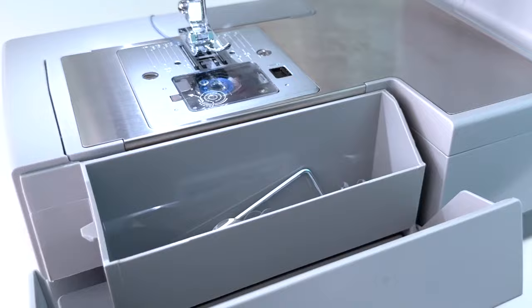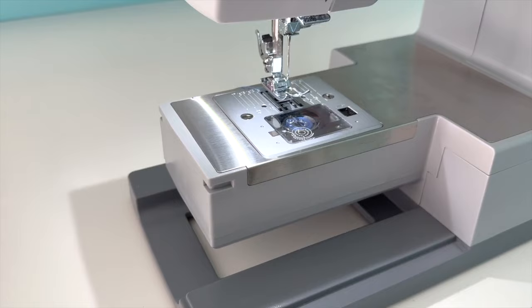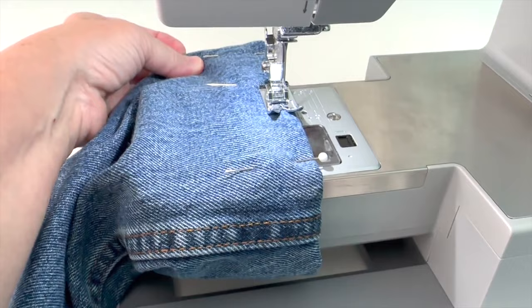On the front of the sewing machine is a storage compartment to hold all of the parts that come with it. The free arm is removable and gives you a way to sew anything that is tube-shaped, like when you need to hem a pair of pants or you're making a drawstring bag.